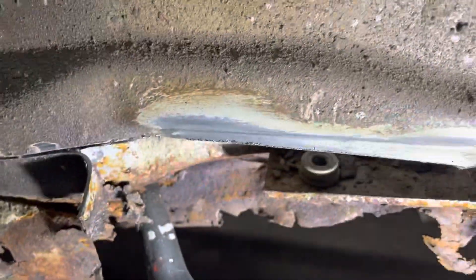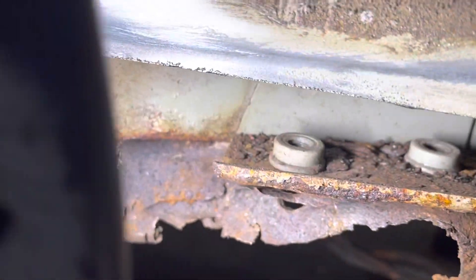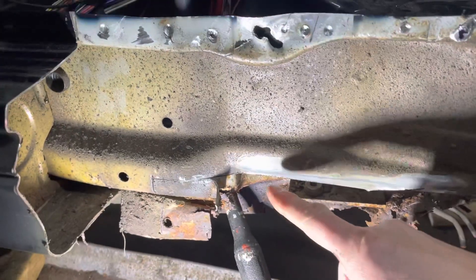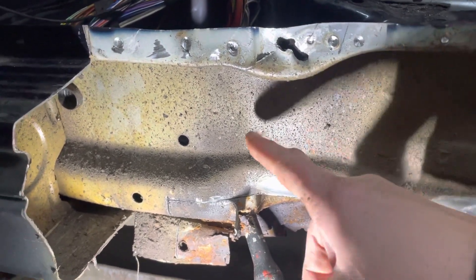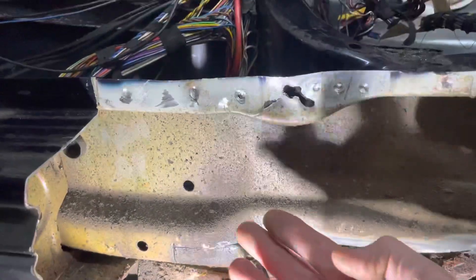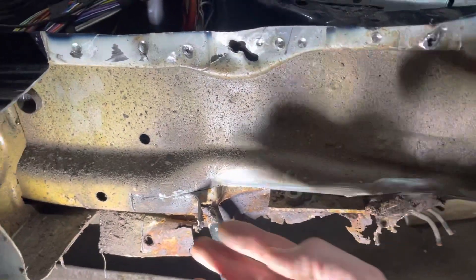This is the support for the bracket for the rear subframe. I'll probably end up cutting a bigger hole here just to be able to secure and weld it up from the inside. Then I'll make a new piece of metal that has some curves in it to provide extra strength.